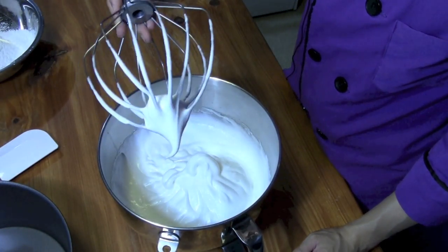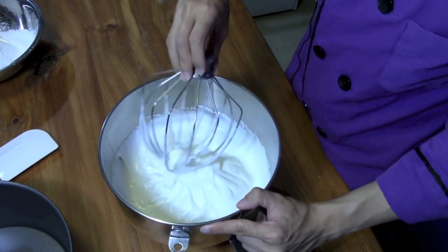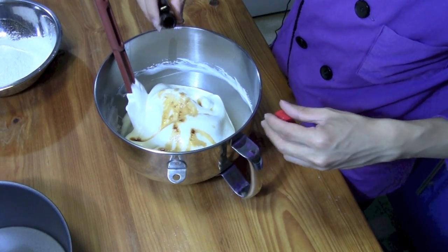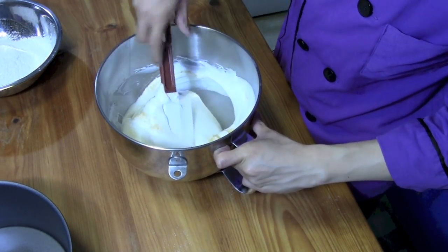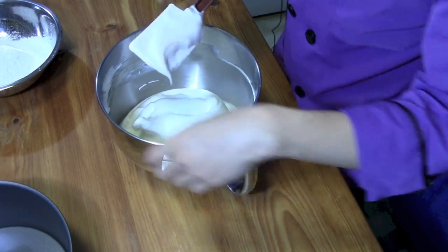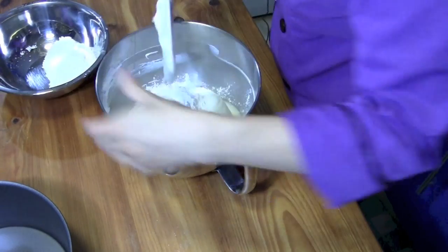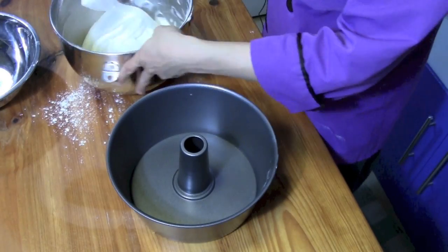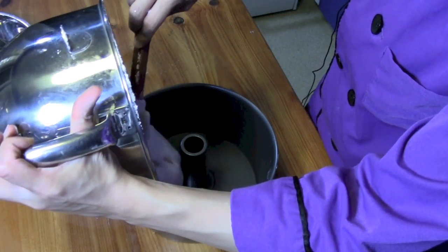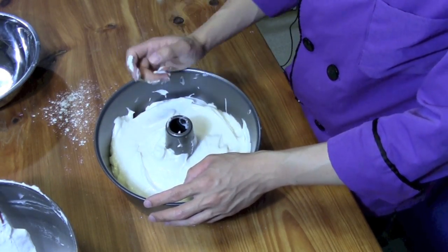The egg whites are at soft peaks — you can see it has a nice curve to it, so it's not too stiff. Now we want to add about a teaspoon and a half of vanilla extract and then just a splash of almond extract; go ahead and fold that in. Then you also want to have three ounces of cake flour and three ounces of powdered sugar sifted together. We're going to add in the powdered sugar and flour mixture, about half at a time, and just fold that in as well. Make sure not to over-fold your mixture because you'll pop all those air cells and lose a lot of volume.